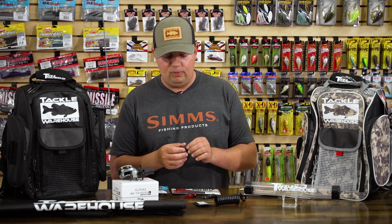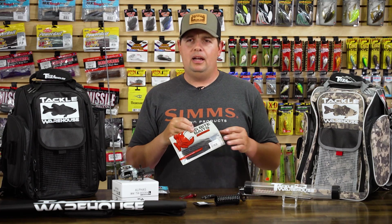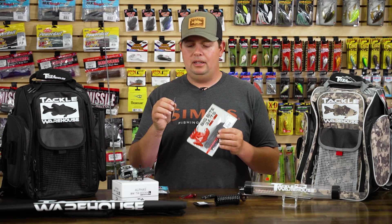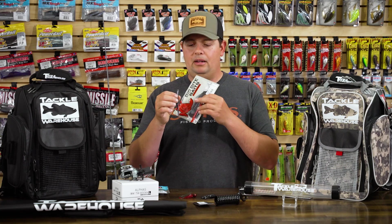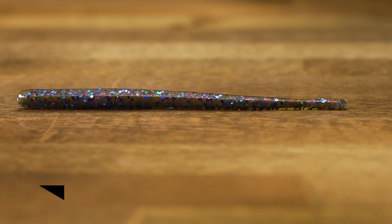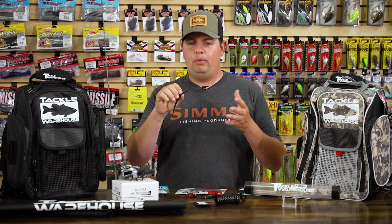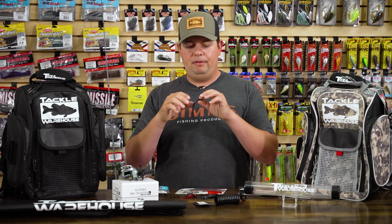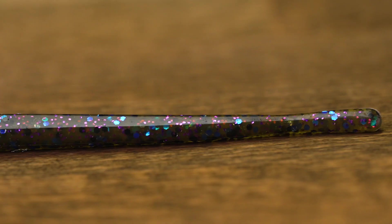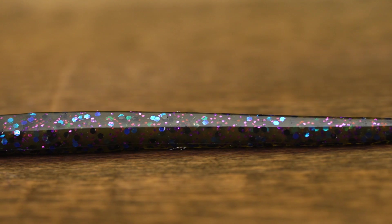Now a couple of soft plastics. This first one from Big Bite Baits I'm pretty pumped to try out — it's part of their new Sensations plastics line. The scent formula that Big Bite is using in these is phenomenal. When you open the packages, they really stink — they really infuse these things with a lot of scent and I think it's going to make a huge difference. This one's called the Cliffhanger, named after the guy who designed it, Clifford Perch, a Lead Series pro from Arizona. It's kind of a west coast style finesse worm.